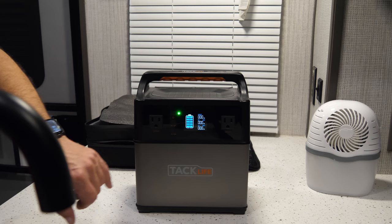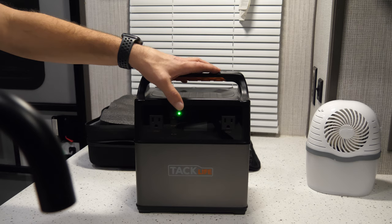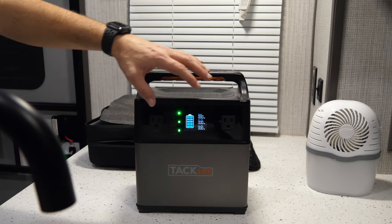You can see the LCD screen showing how much power is being input — that's either through an AC outlet to charge the P40, or you can hook up a solar panel to it and charge it up that way as well. You've got DC and AC on this unit. AC are these two outlets.